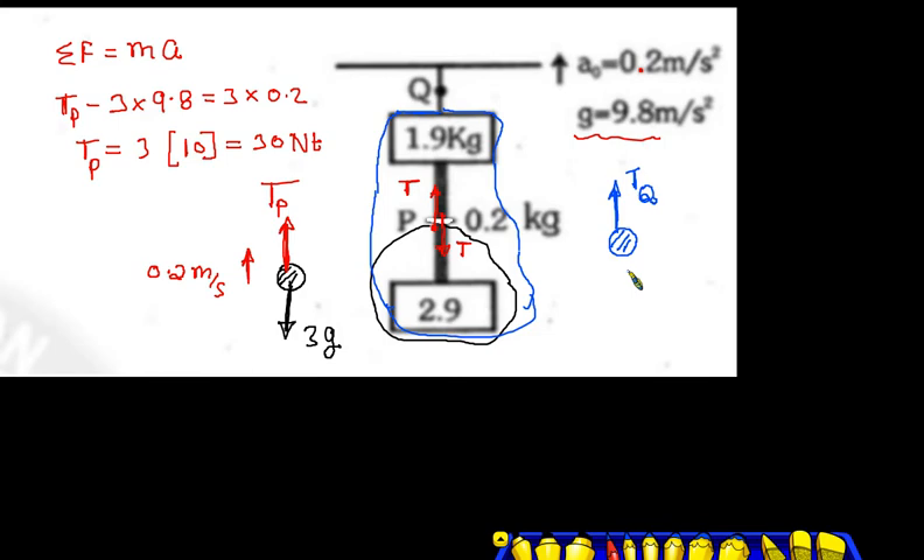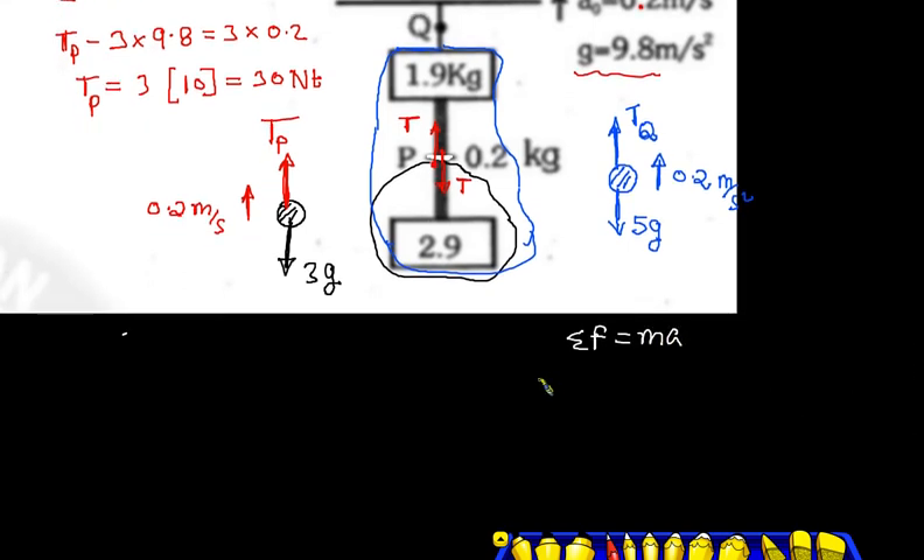The whole system will take the internal forces. Now we have to take the total mass. The total weight is 3.1 and 1.9, so it's 5 kg. The total weight is 5g downward. Now we have to accelerate in the upper direction at 0.2 m/s². So net force is equal to mass into acceleration: TQ minus 5g equals 5 into 0.2.